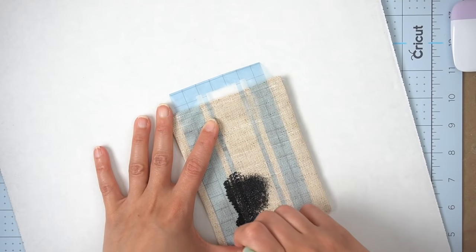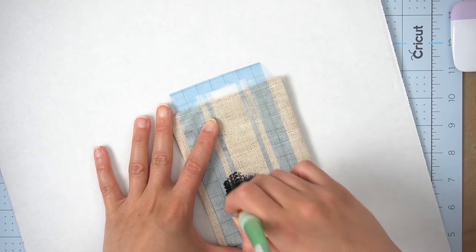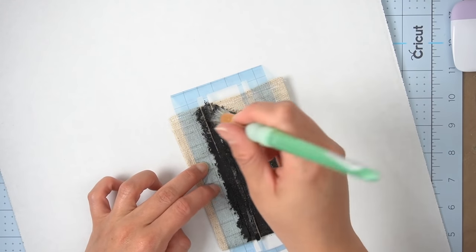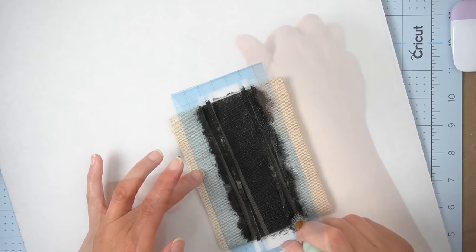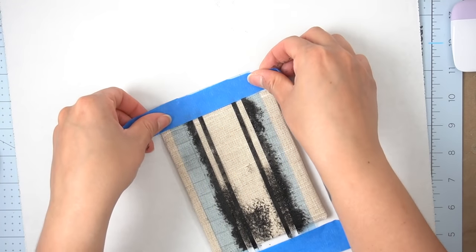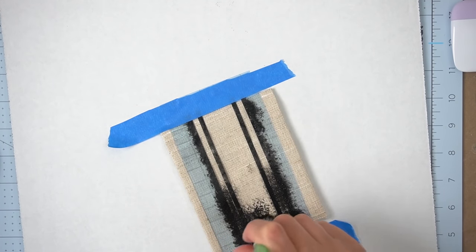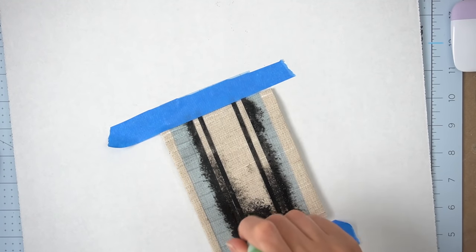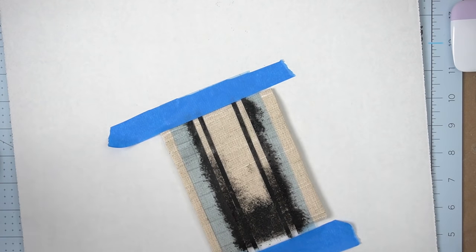I removed my vinyl transfer tape and began to paint my ticking stripes in. As you can see I did reuse this stencil as well, and if you find that it's not staying in place when using fabric you can always tape the top end and the bottom end to keep it in place and it will do perfectly fine.